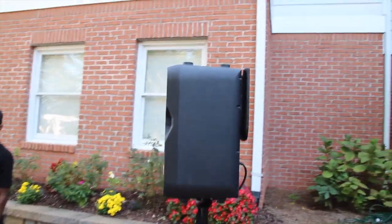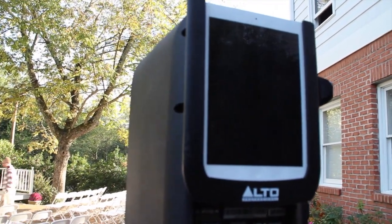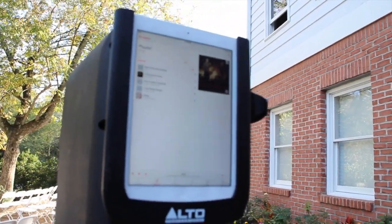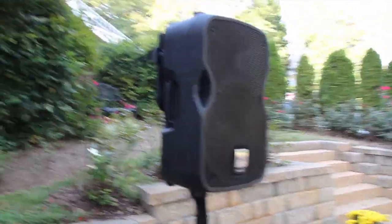I purchased that speaker. It holds the iPad 1, 2, and 3. If you watch the videos they'll tell you 1 and 2, but this is a 3 that's in there, and it worked flawlessly. It got every song played. Sounds amazing. And this is a 10-inch speaker — the Alto, the only one with the custom iPad dock. I'm running the iPad 3 on that.